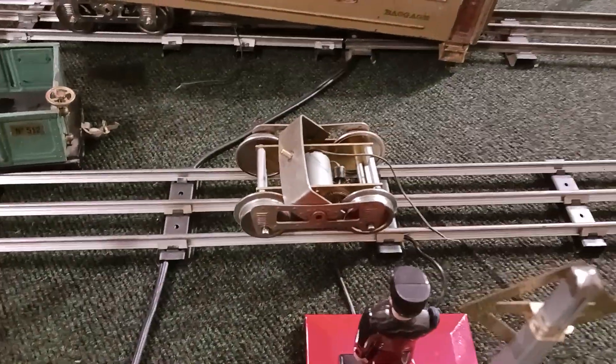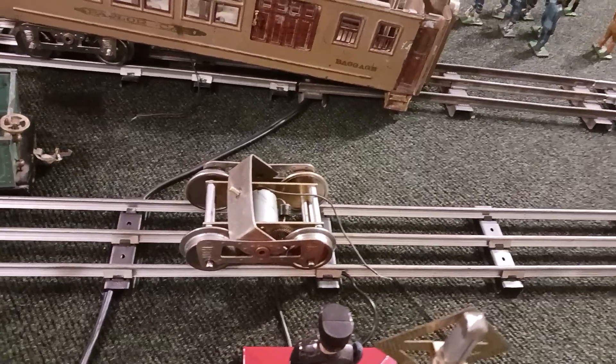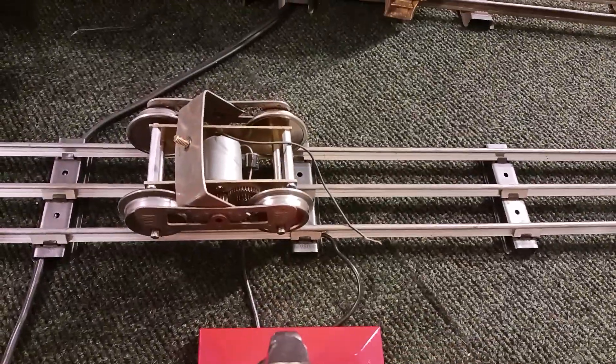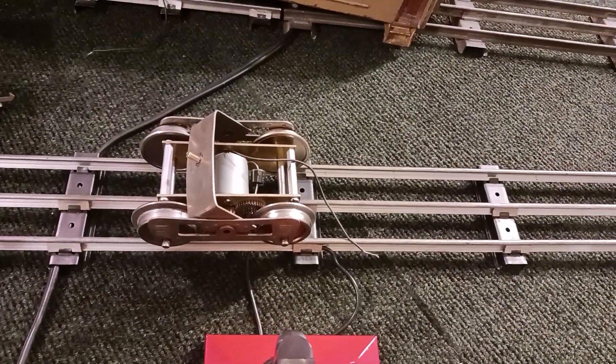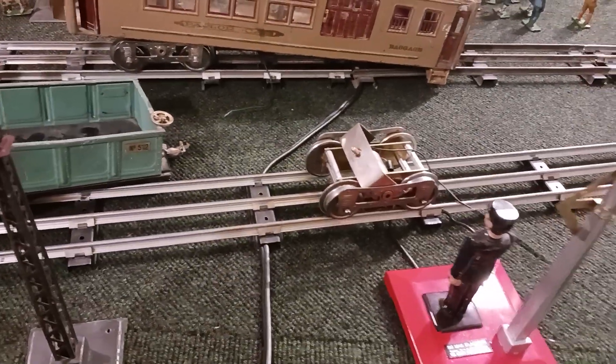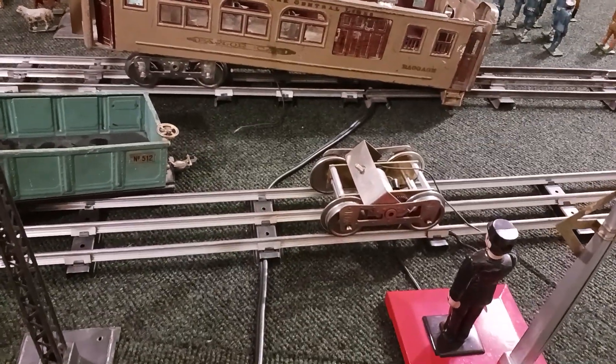If I was going to do anything else to it, I'd try to put a pickup on it — it would be nice if it had its own pickup. With the motors in the center I'm kind of running out of room as to where I can attach things. Anyway, you guys have a good weekend, stay safe, and we'll talk later. Toodaloo.